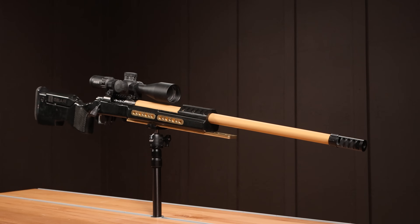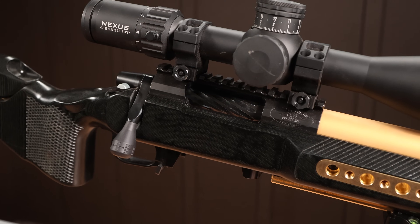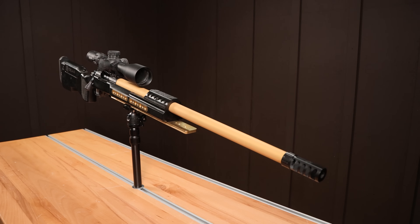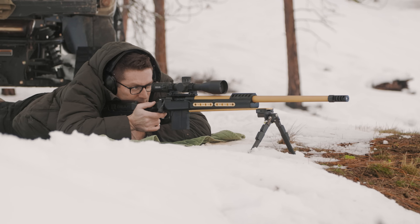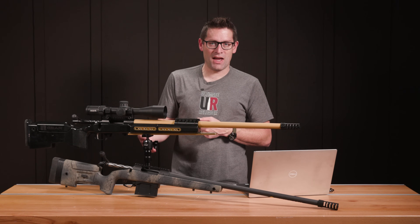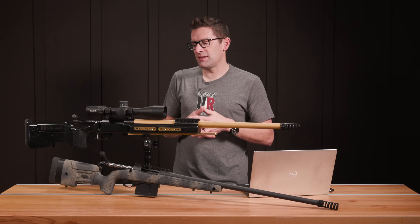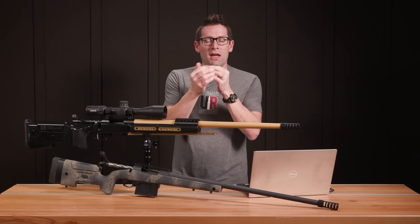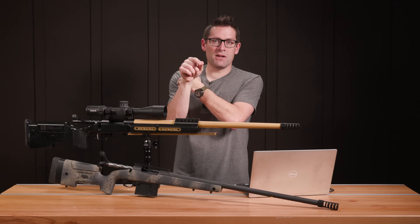Moving over to 6.5 Creedmoor — this is more of a fair representation of a PRS rifle. Here we've got the BAT Machine Hammerhead, the Foundation Samson stock, and a 26-inch barrel. This is a really heavy rig, and that's the way I like to shoot — with a heavy rifle, it's a lot more steady and it's a lot easier to shoot tight groups. If you're shooting a positional stage at a PRS match, that weight really makes a huge difference because you don't want to come off target.